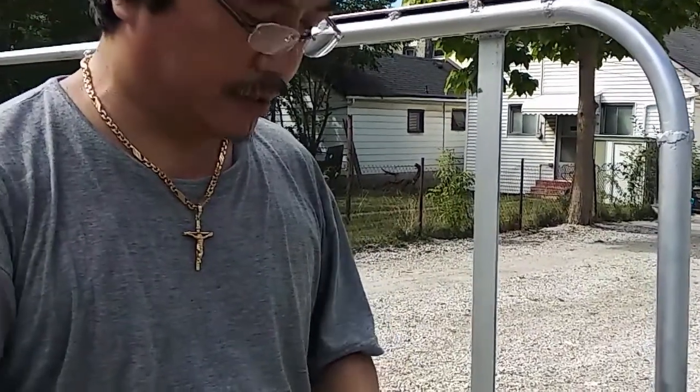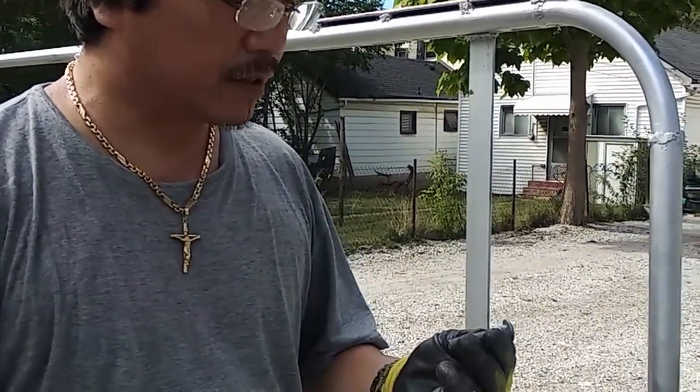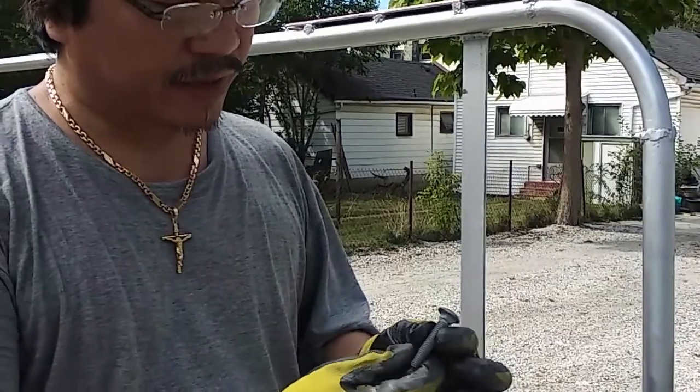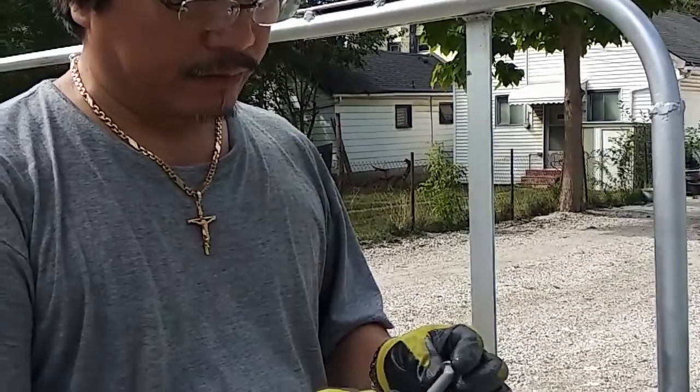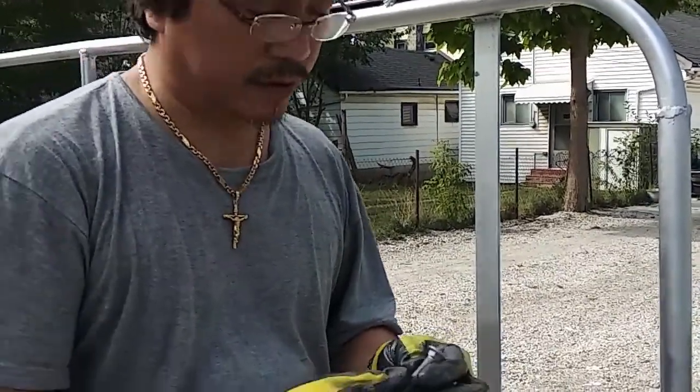We're dealing with the weather out here. Most damage to metal is from water, of course. So this is galvanized coated - it protects the ball for a long time.